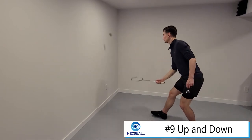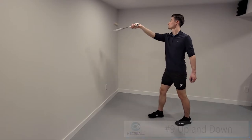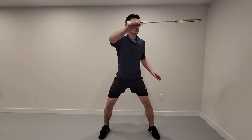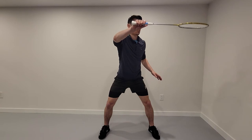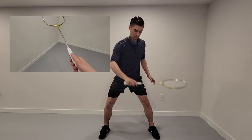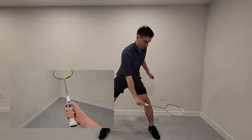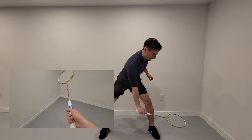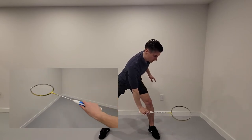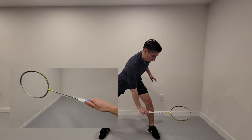There are four key positions to master with this exercise. The first one is top left if you're right-handed — so on your backhand side, you want to have a high backhand grip on your racket. Now when it goes low to your backhand, below your knee, you're going to want to switch to either a bevel grip or a forehand grip. I'd recommend the bevel grip — that way it's a little bit more extreme and you can practice that there.